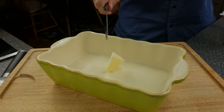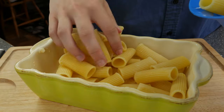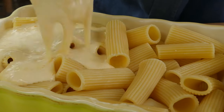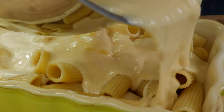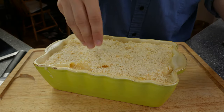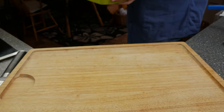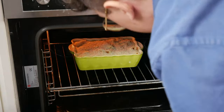Grease a baking dish with some butter and give half of the rigatoni in it, then pour in your beautiful cheese sauce. Just look at it — this will be so good. Now add your seasoned panko breadcrumbs over the top and give the rigatoni and cheese into the oven for 20 minutes at 160 degrees Celsius or 320 degrees Fahrenheit.